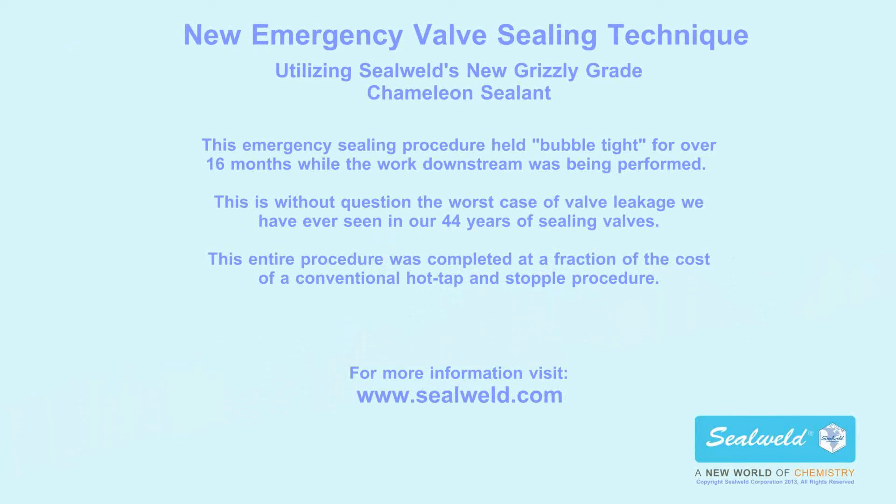This emergency sealing procedure held bubble tight for over 16 months while the work downstream was being performed. This is, without question, the worst case of valve leakage we have ever seen in our 44 years of sealing valves. This entire procedure was completed at a fraction of the cost of a conventional hot tap and stopple procedure. For more information, visit SealWeld.com.